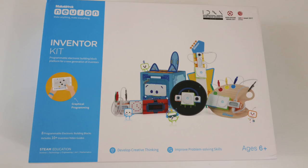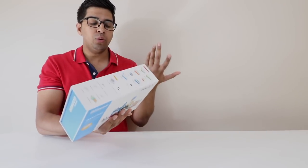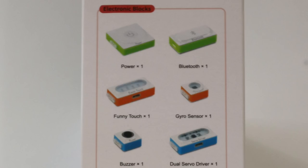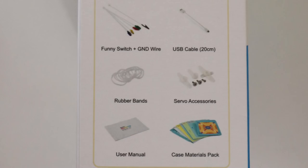Let's go ahead and open this up. On the box itself it talks about it in a little more detail. It says it's an Inventor kit where you can program the electric box to do different things. You get a variety of lights, cameras, and sensors that are literally plug and play, which is really neat especially for a small child learning about programming. As we rotate it over, we see what's involved: a power base station, a Bluetooth, a funny touch, a gyroscope, a buzzer, a dual servo driver, an LED panel, and a servo. Accessories include a board, friction pin connectors, switches, wires, a USB cable, rubber bands, servo accessories, user manuals, and a case material pack.